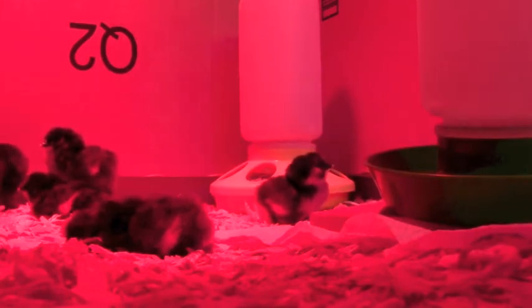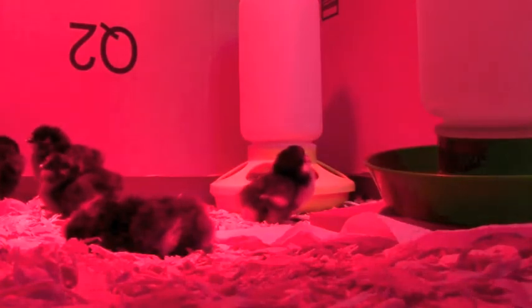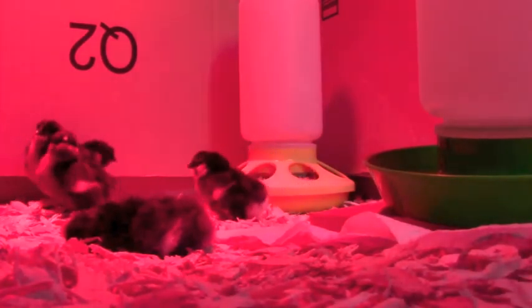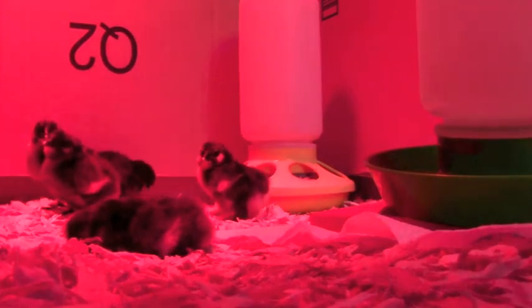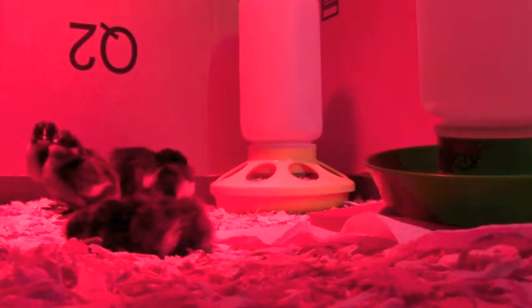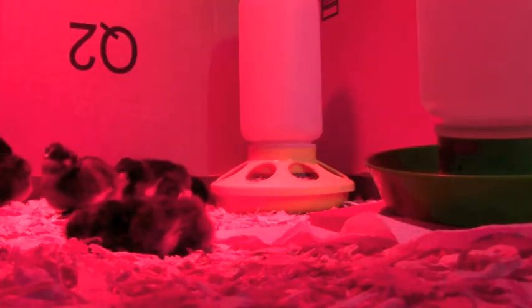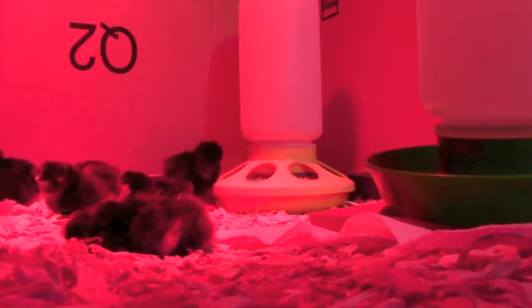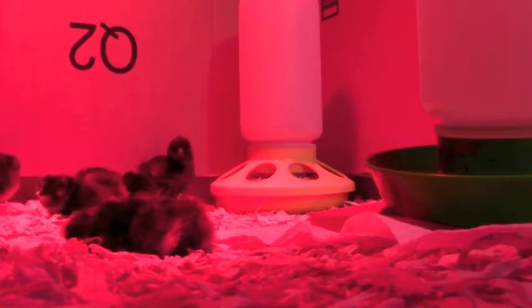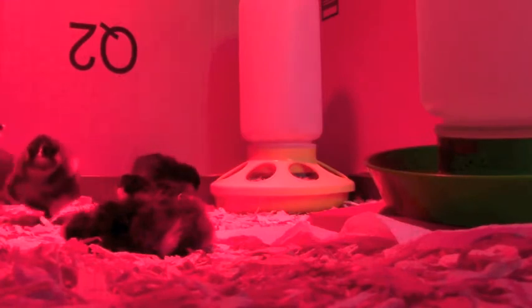I started with eight eggs. I wasn't sure if I would get anything, because from what I've read, most breeders of Cochins have to artificially inseminate due to the large puff of feathers on their back - it's very hard for the rooster to breed them. As I've been joking and telling people, Prince Lee has been walking around for two days now handing out cigars and saying, 'I told you I could do that.'